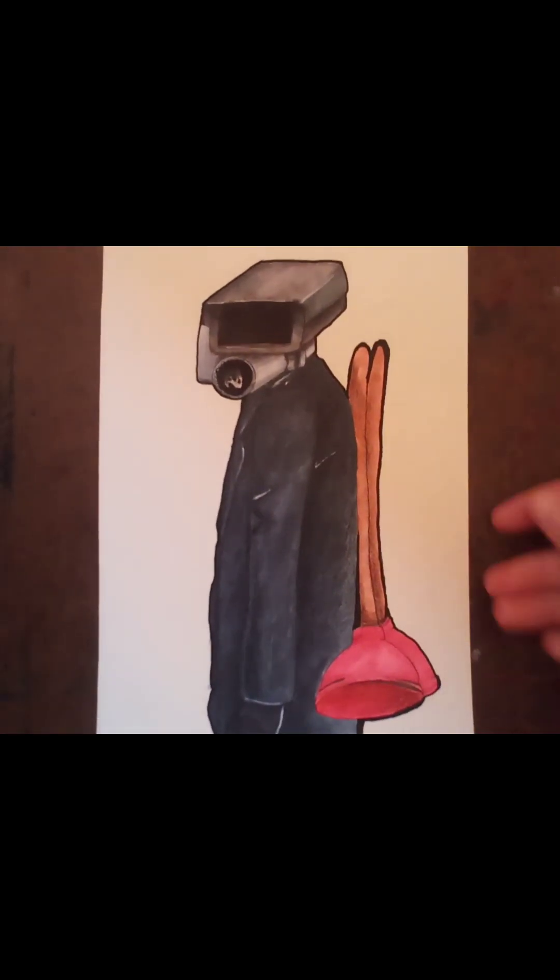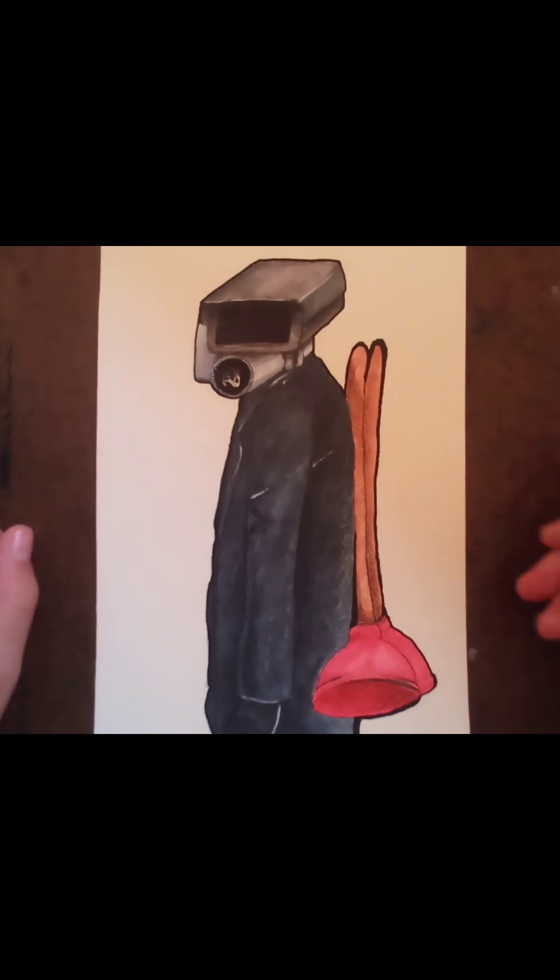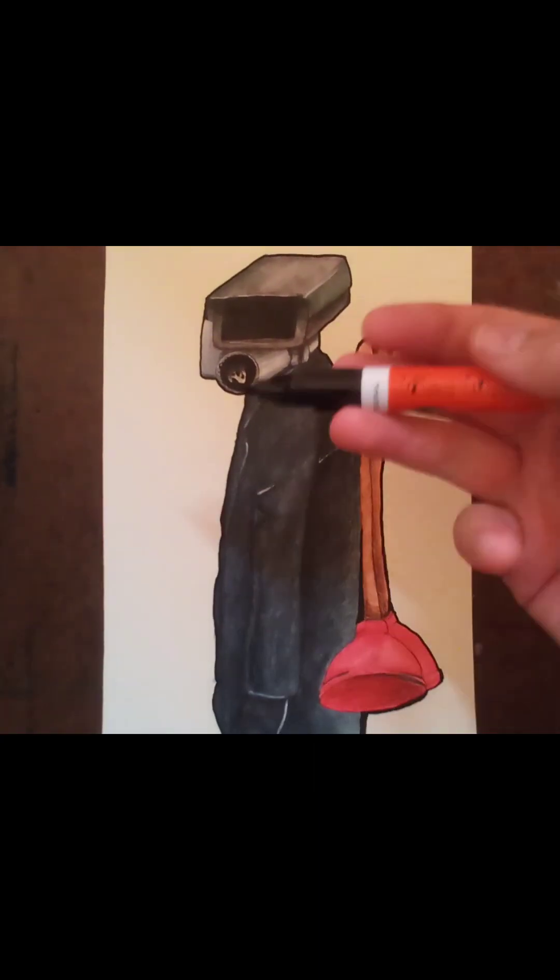Alright guys, now that we are practically finished, we are going to do one last detail. We are going to color in the lens area and make a new border using a Molotow marker.